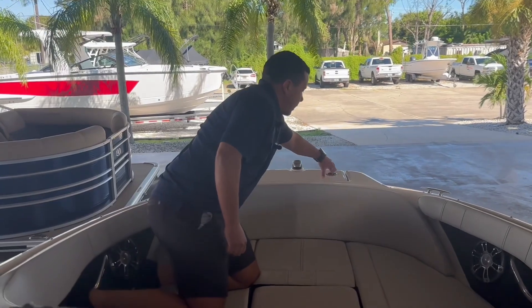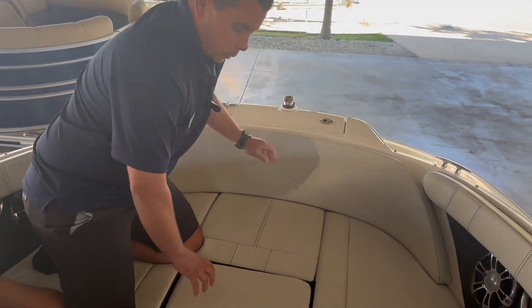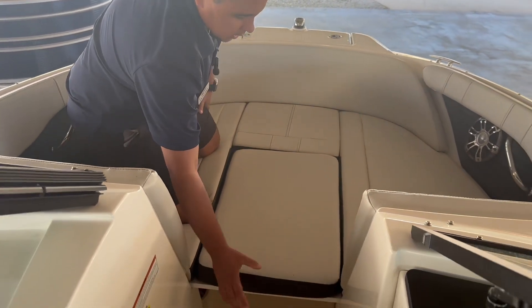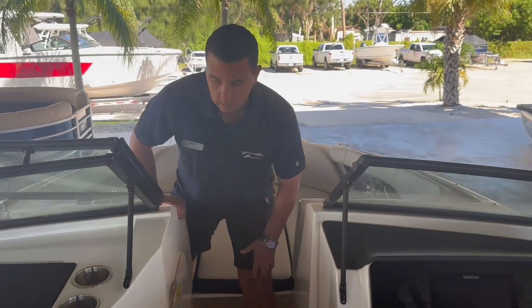Up here you can see we have a dedicated anchor locker for storage. Right now we have the valve filler in here, but that does come out. You have storage on each side, and it's a nice spot to lay out and get some rays.